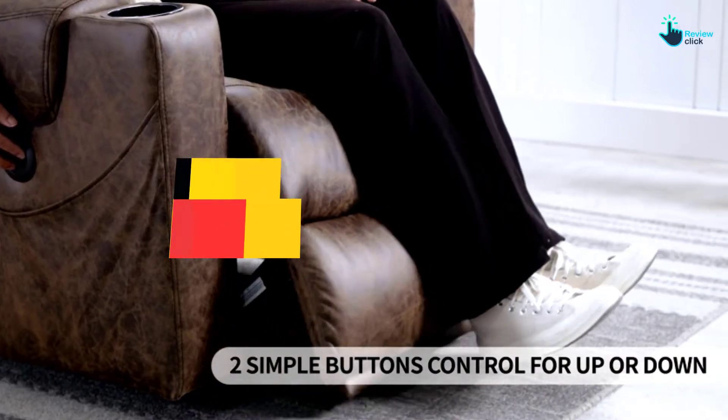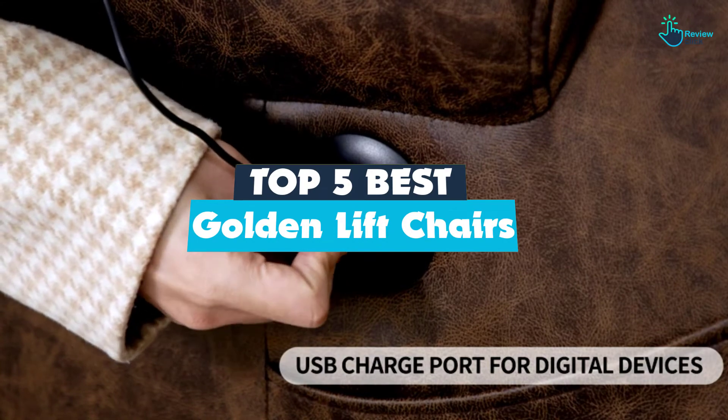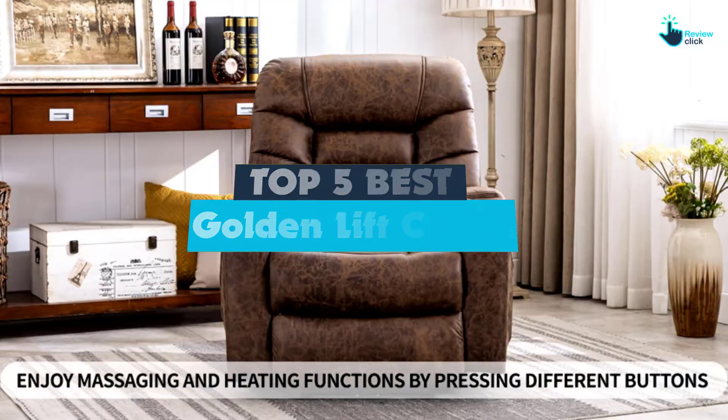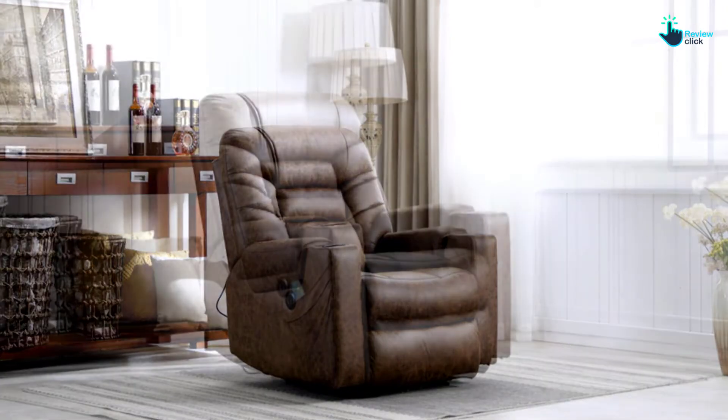Hey guys, in this video we're going to be checking out the top 5 best golden lift chairs that are available on the market for their true quality. I made this list based on my personal opinion and hours of research, and have listed them based on popularity, quality, price, durability, user opinions, and more.